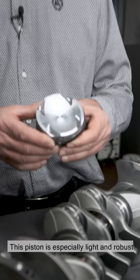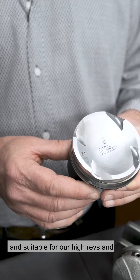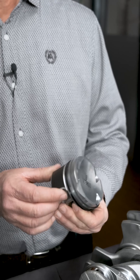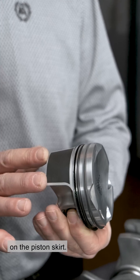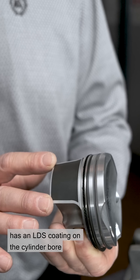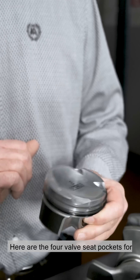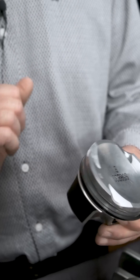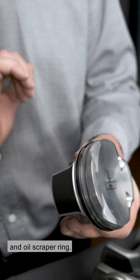Here we see the forged piston of the S58. This piston is especially light and robust and suitable for our high revs and gas pressure demands. The piston has a grafale coating on the piston skirt. This is necessary because our crankcase has an LDS coating on the cylinder bore, and that is the ideal friction partner. Here are the four valve seat pockets for the inlet and outlet valves, and the piston rings: top ring, napier ring, and oil scraper ring.